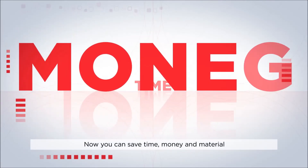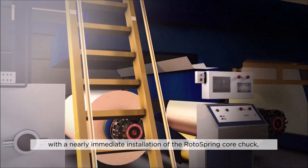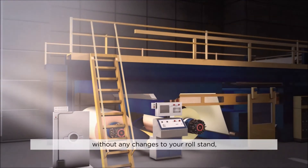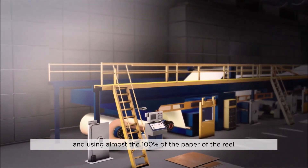Now you can save time, money and material with a nearly immediate installation of the RotorSpring core chuck, without any changes to your roll stand and using almost 100% of the paper on the reel.